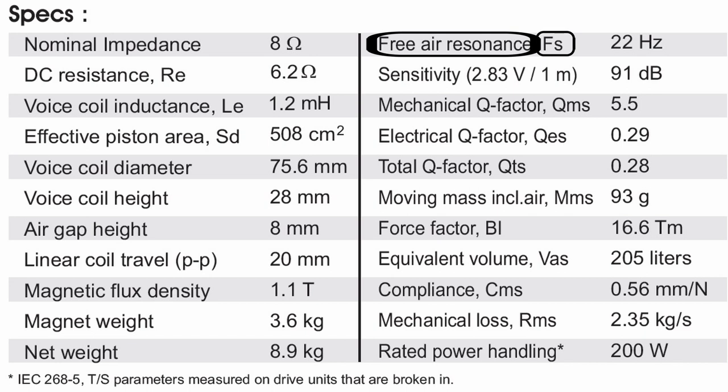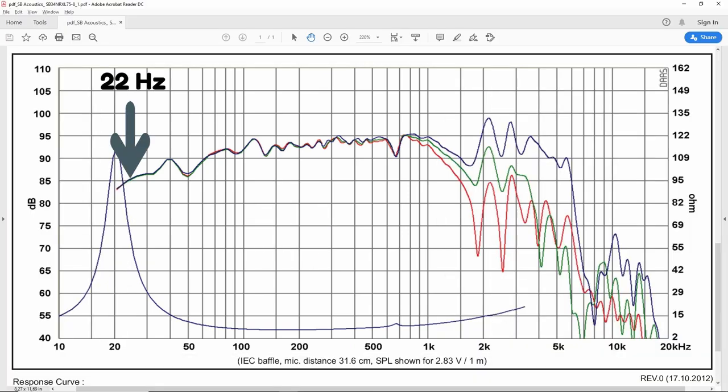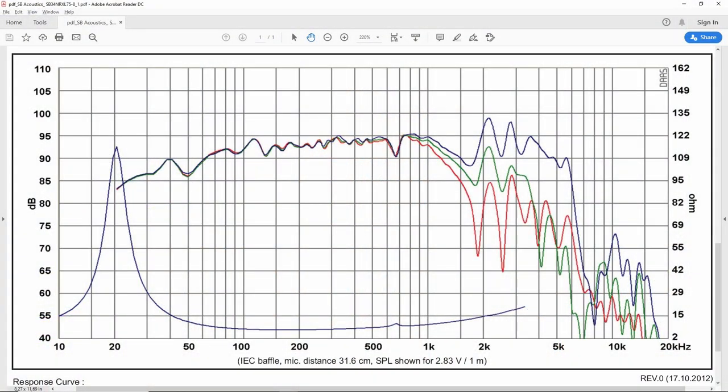FS is the resonant frequency and it's measured in Hertz. Typically for a subwoofer, the lower the number, the better. Because a speaker will happily play above its resonant frequency, and of course at the precise point of resonance — in this case 22 Hz. But if you ask this speaker to play below 22 Hz, it will start to have a hard time and the response will start to get progressively worse starting with 22 Hz and downward.